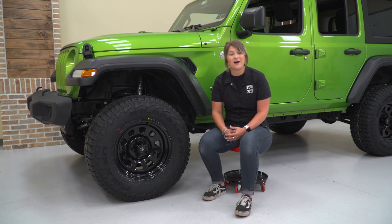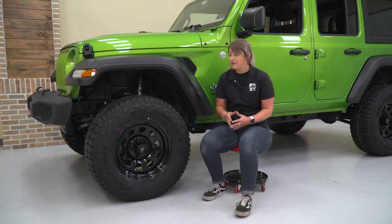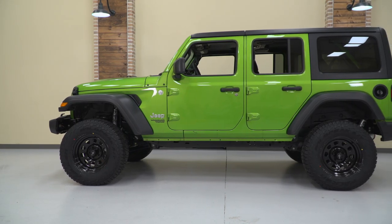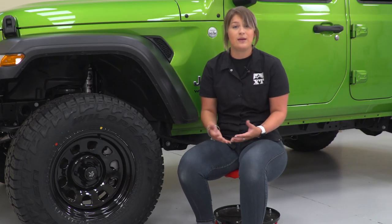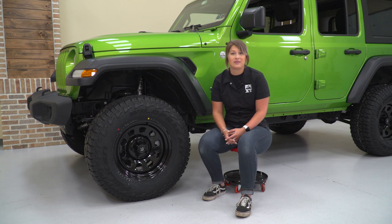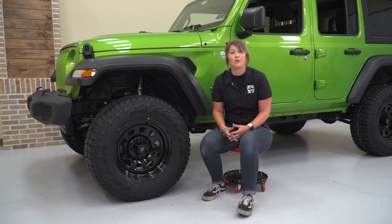The wheels and tires we chose are gonna be the Falcon Wild Peak 33-inch all-terrain tire paired with the Mammoth D-Window 17 by 9-inch wheels. There are three big things I really like about this setup. First, the tire size is perfect for our application — it's gonna leave a lot of room in that wheel well for up travel, but it's still moderate and pretty mild, which is perfect for our lift kit. We're keeping this mainly on the street but want it off-road ready. We could pair a 35-inch tire with this, but it's not gonna leave us a ton of room for up travel, so the 33 is perfect for our build.